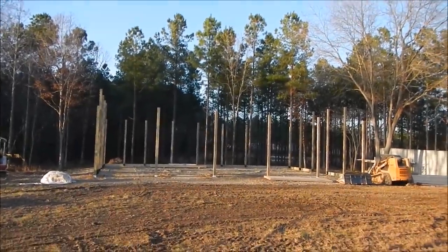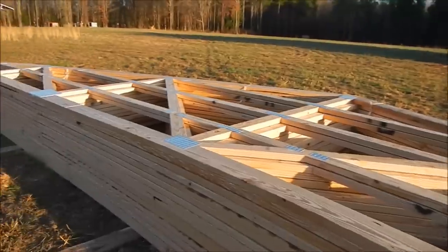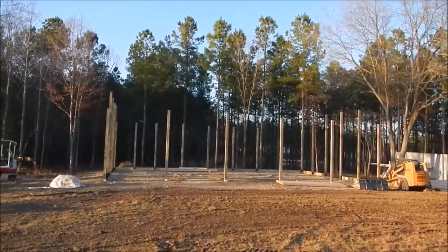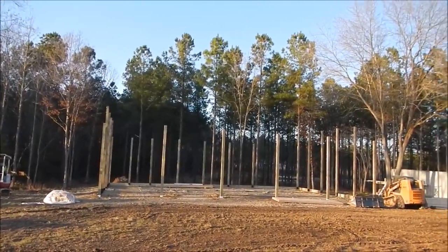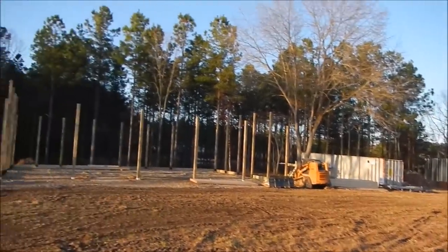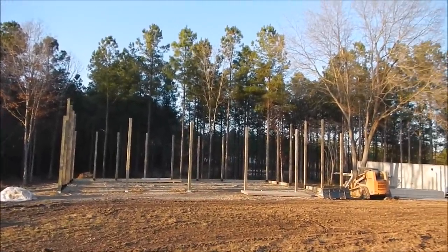They've got the barn building down pat. He said they should be able to get the top band put on and all the trusses set tomorrow. When I come back from work we'll see what they got done. They're going to set all the trusses with a skid steer — they've got a little boom pole attachment. I'd like to see that but I'll probably be gone when they set it.